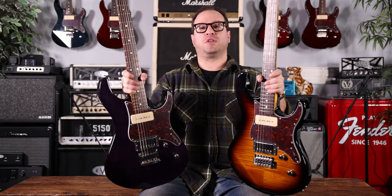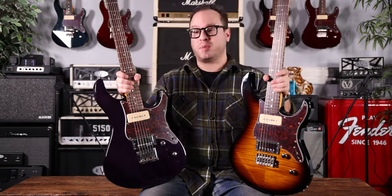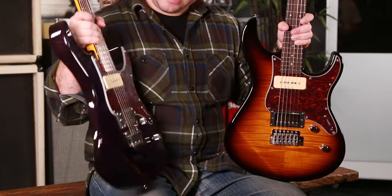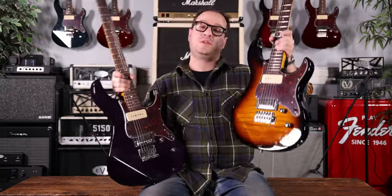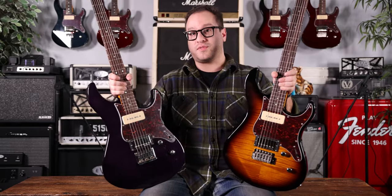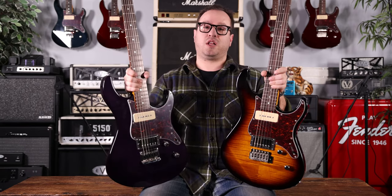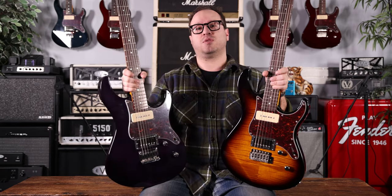Thank you so much for watching. If you're looking for a new guitar for $699, I really don't think you could beat the Yamaha PAC-611, either with the hardtail or the tremolo. Same price — it's your choice which one you want. You can find all these guitars in all different finishes at TheMusicZoo.com. Please like and subscribe, and follow us on all social media at TheMusicZoo. We'll see you soon.